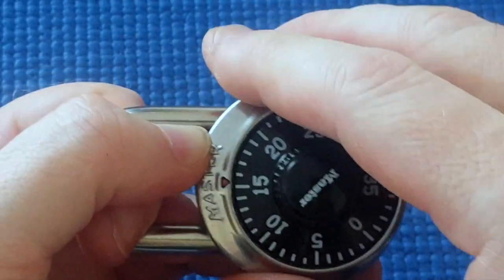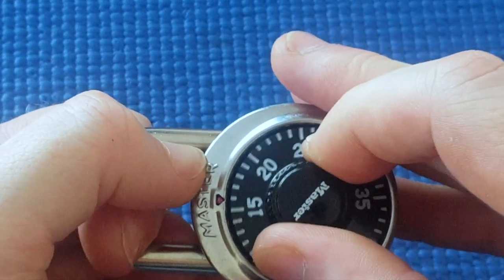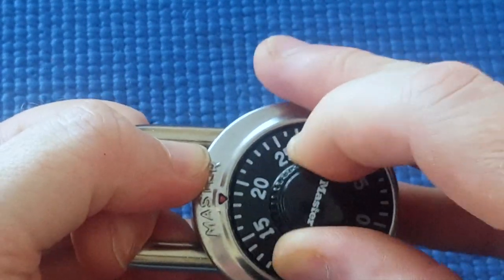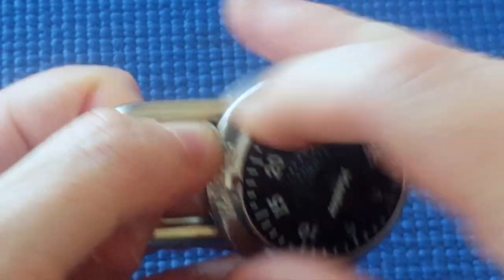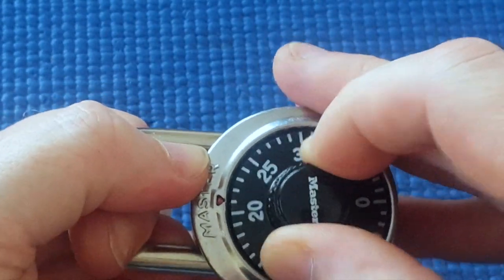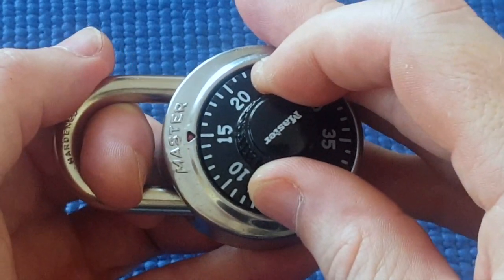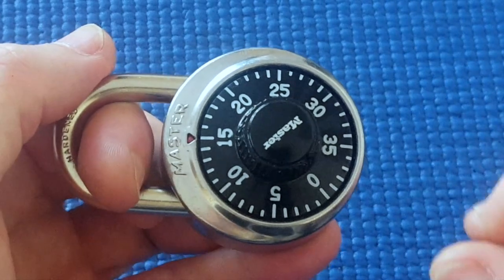Even when I increase shackle tension to quite a bit, it's very loose. Whereas the other ones, it's not as loose, and when I increase tension on the shackle, it gets very tight. Every single one is like that except for 15. Therefore I know that 15 is the last number — it's our third number, simple as that.